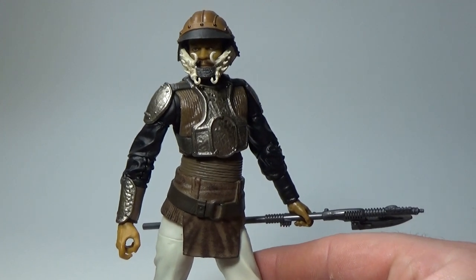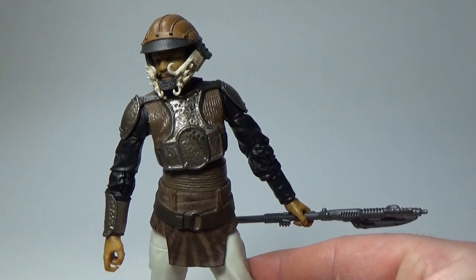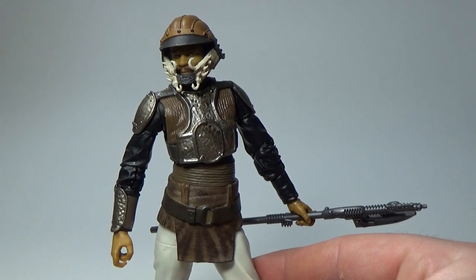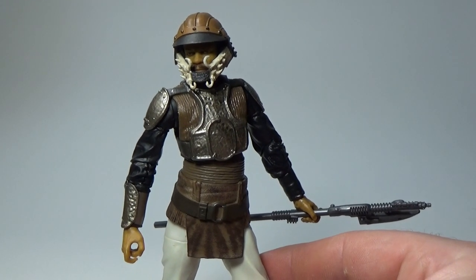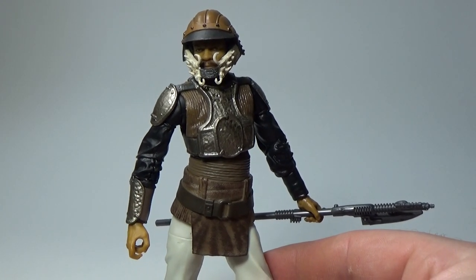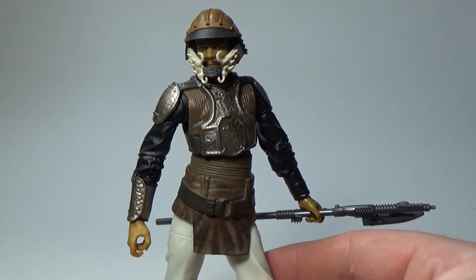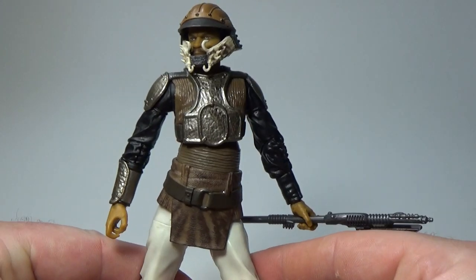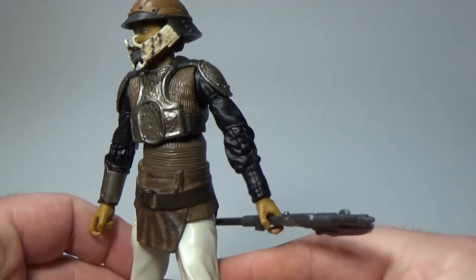We saw the deleted scenes Sandstorm version of Lando — it was probably 2011, I think, when the Blu-rays came out. That was a really sweet figure. There's been a couple others that have been reasonable looking without the articulation, but that one's a standout. So if you're looking for a good three and three-quarter inch, the Vintage Collection is the way to go for that one.